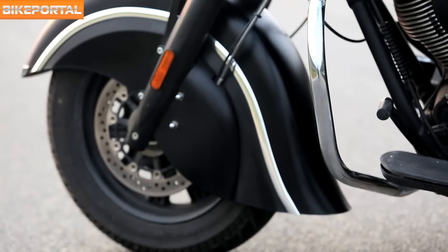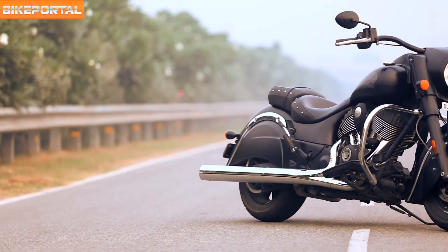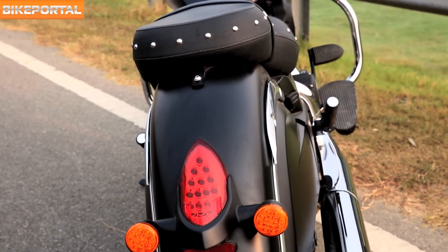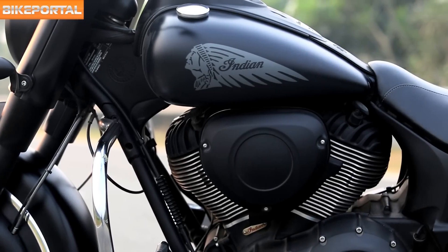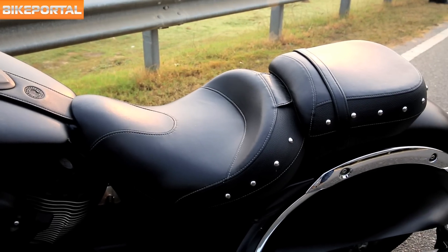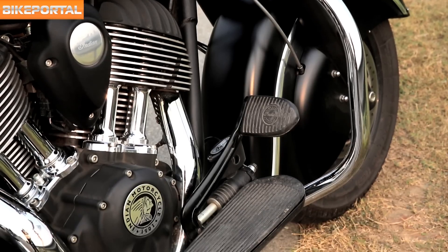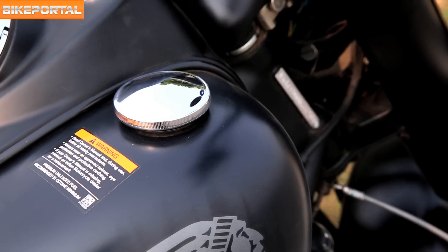The all-black theme on the Dark Horse combined with fine chrome details makes this Chief stand out as younger and meaner. What is even nicer is that the paint texture sits in the middle of matte and glossy finish. The fuel tank gets a monochrome badge which looks fantastic. Seats are comfortable as expected but are made of vinyl rather than traditional leather. The Thunderstroke 111 engine has been given black treatment along with fine chrome detailing, which as on all Chiefs is a critical design component. One issue you'll face is that you cannot lock the fuel filler cap, so be careful wherever you park it.